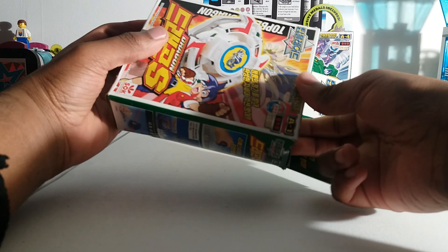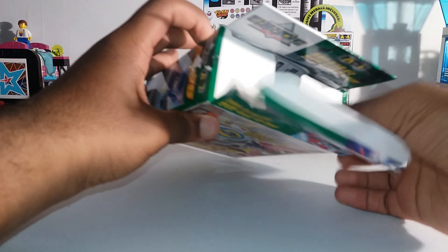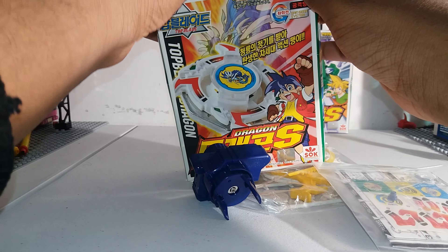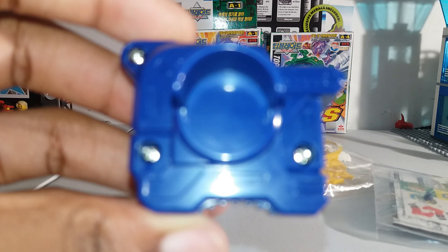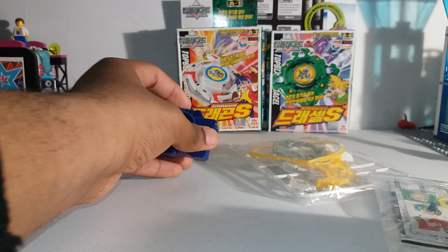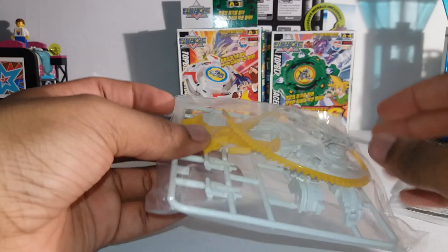There's some tape — let's get to the unboxing. That is what's inside the box. This is the left launcher, I believe — the left launcher for the old plastic generation Beyblades. And this is one of the bags, so let's open it up.